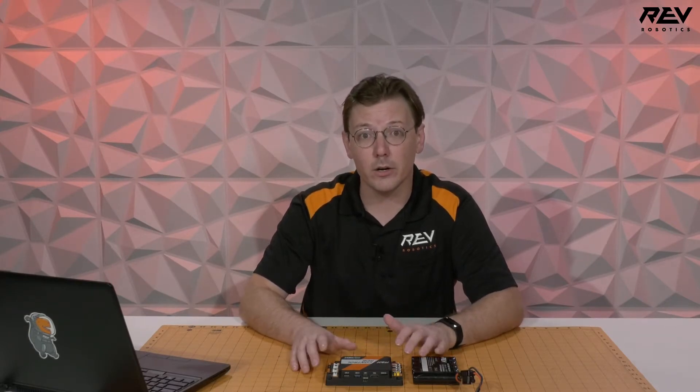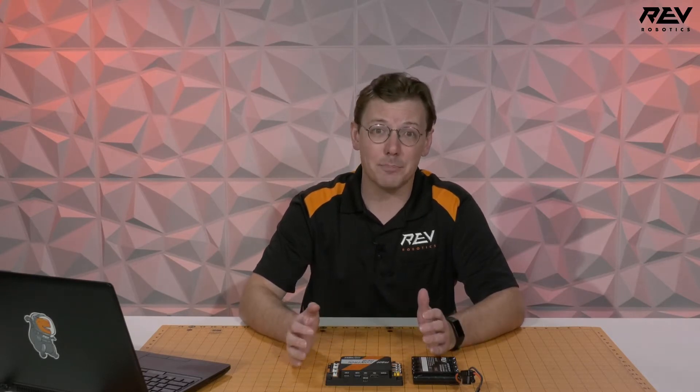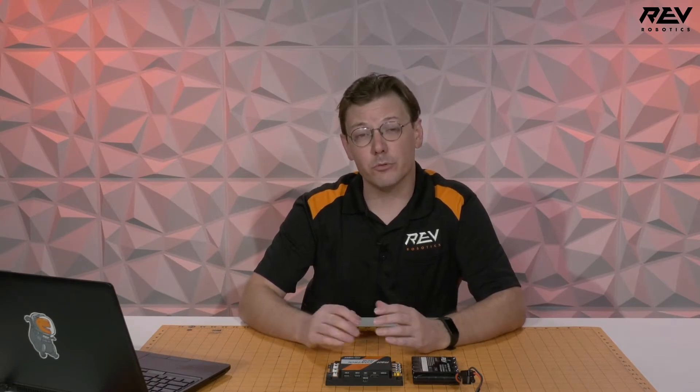One of the easy ways to do this is by utilizing the Rev hardware client, but with this video we're going to utilize a web browser on any laptop or PC, as it is a little bit more easily accessible for a wider audience. If you're looking at using the Rev hardware client, check the links below in the description and we'll have a getting started guide for that as well.